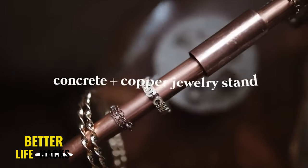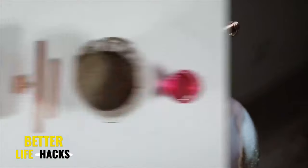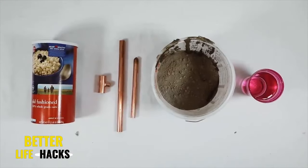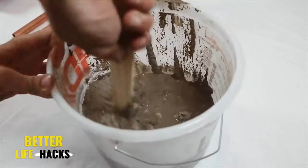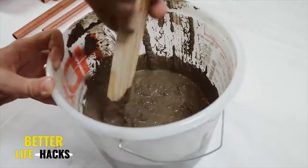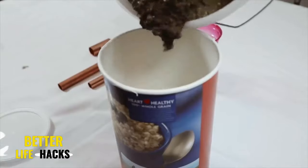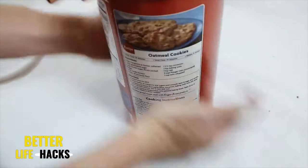This copper and concrete jewelry stand was a huge hit on my channel. You'll need a couple of copper pipe pieces, some concrete, and a mold. I used simple concrete mix — I now suggest the pre-sifted one that comes in the 10-pound bucket. Back then I didn't know about that, but I highly suggest it now.